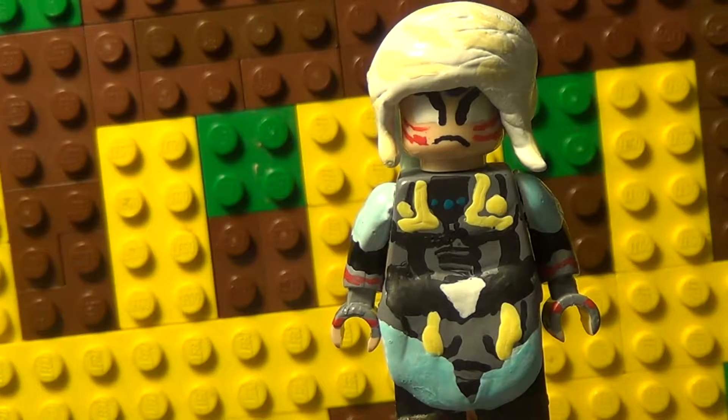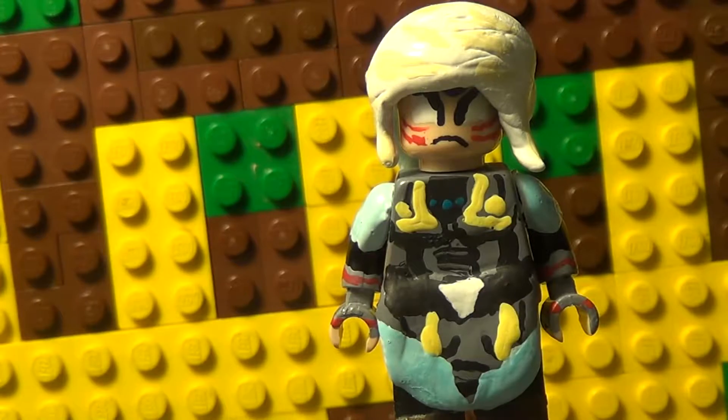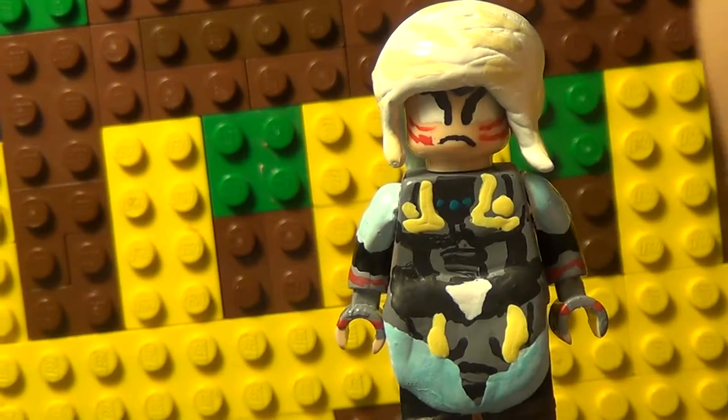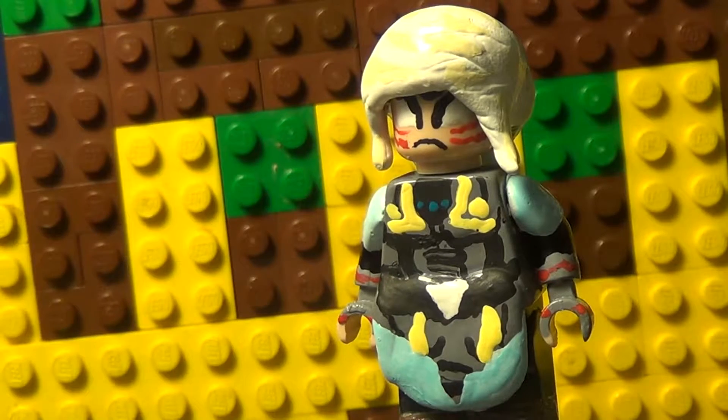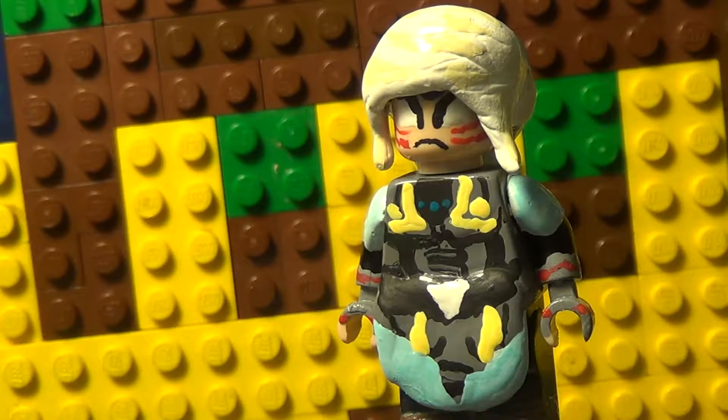Hey everybody, it's Lego Lizard, and this is my Lego Fierce Deity Link. He's actually not very new — I made him like a week ago, but I'm only displaying him now. I showcased him in my last video a little bit, but I didn't do anything about it; it was just a little easter egg.